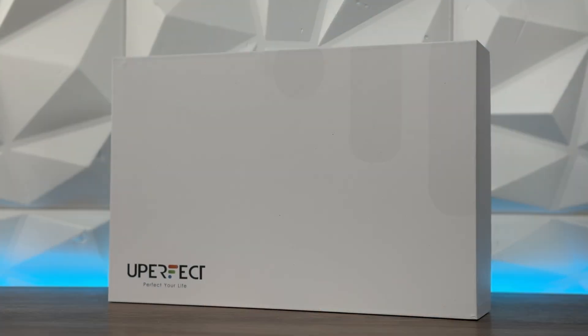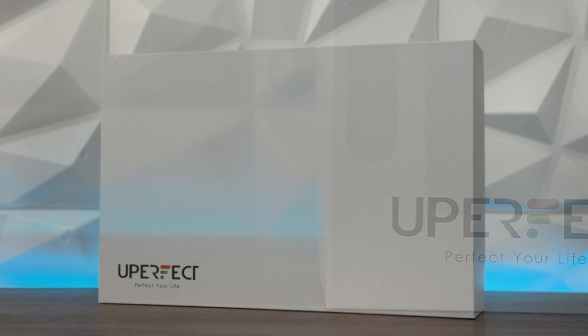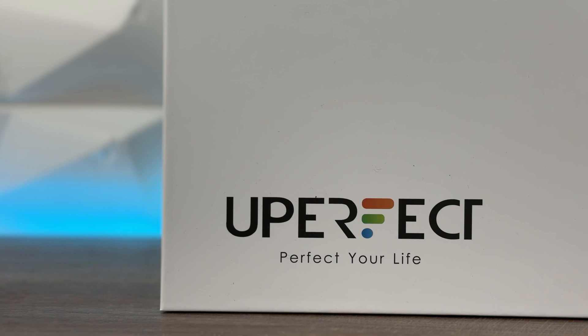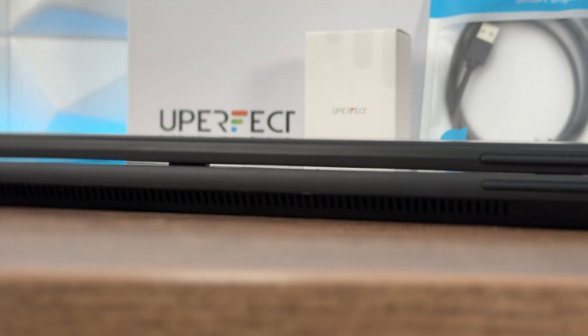Welcome to today's video. This dual monitor isn't your regular dual monitor from past reviews. This is the UPerfect Delta Pro Touch — it has two 2K screens, 120Hz, and loads of other features. Quite interesting — and it's touch sensitive and you can write with it. This is quite outstanding.